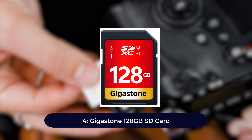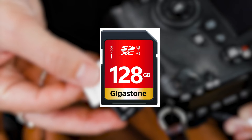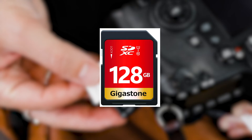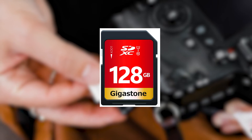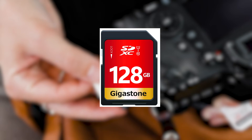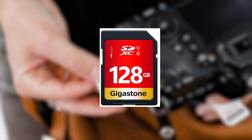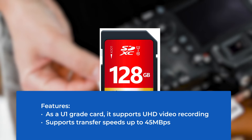Number four: Gigastone 128 gigabytes SD card. Another popular SD card with a built-in lock to toggle read-only mode, useful for protecting content you record for your YouTube channel. It offers professional-grade performance at a lower budget. While it doesn't support 4K video recording, it handles high-definition videos without buffering issues or transfer lags, and can broadcast videos in real time. Features: U1 grade card supporting UHD video recording, transfer speeds up to 45 megabytes per second.